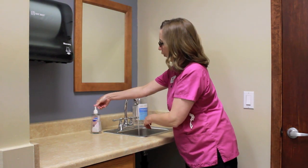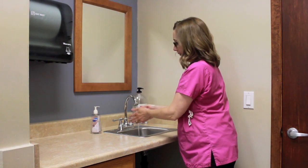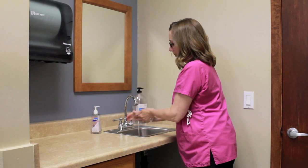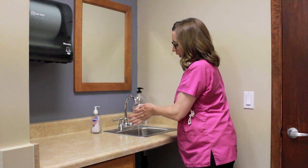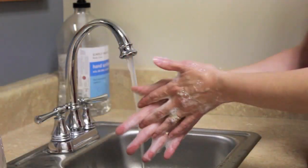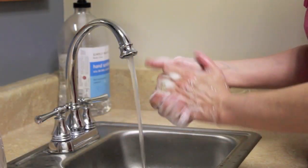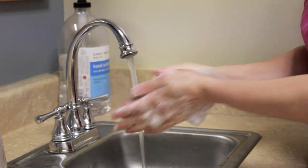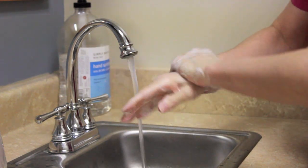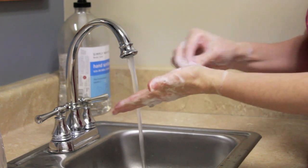You're going to get soap. You're going to make sure to wash all surfaces of your hands. Interlace your fingers. You're going to wash your wrists and your fingertips.